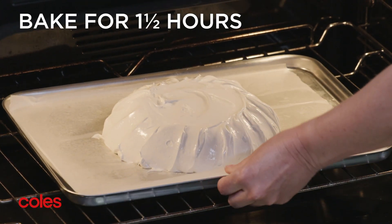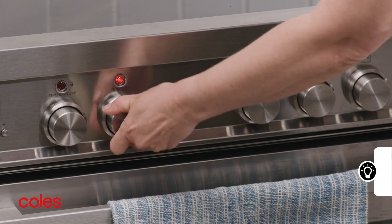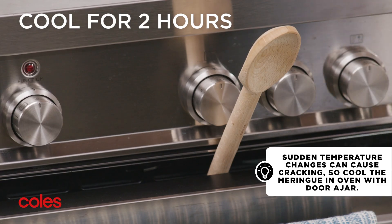Pop in the oven and bake for one and a half hours or until the pavlova is dry to touch. Turn the oven off, leaving the pavlova in the oven with the door ajar for two hours to cool completely.